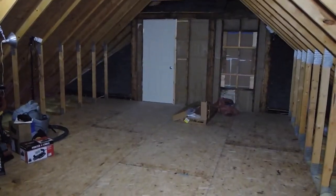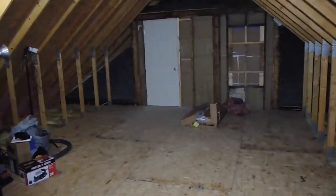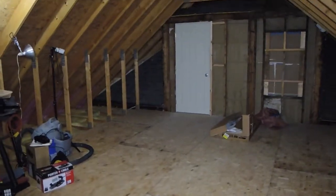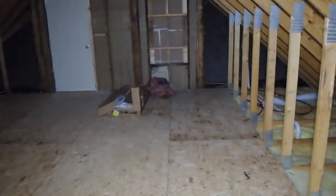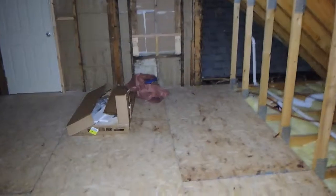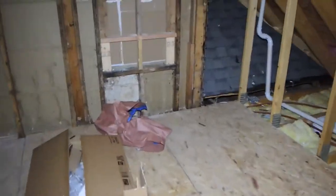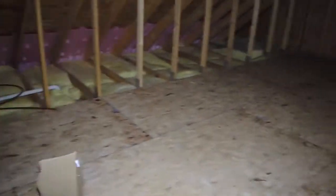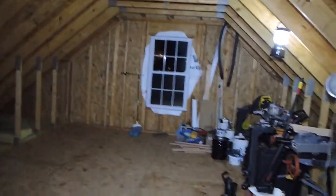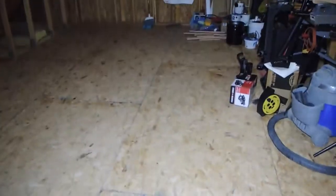We're out here in the new man cave. It's 24 feet long and right at 15 feet wide. We're going to use the first four and a half feet down here to put in a bathroom, going from this door over to that wall, so we'll have a shower, stool, and a small vanity in here with a pocket door opening into the bathroom.